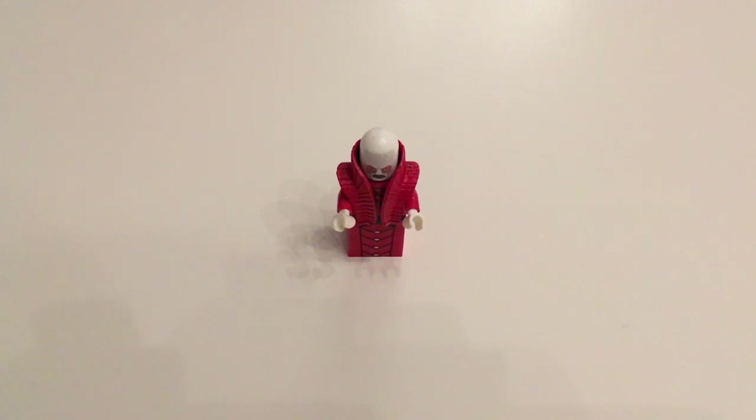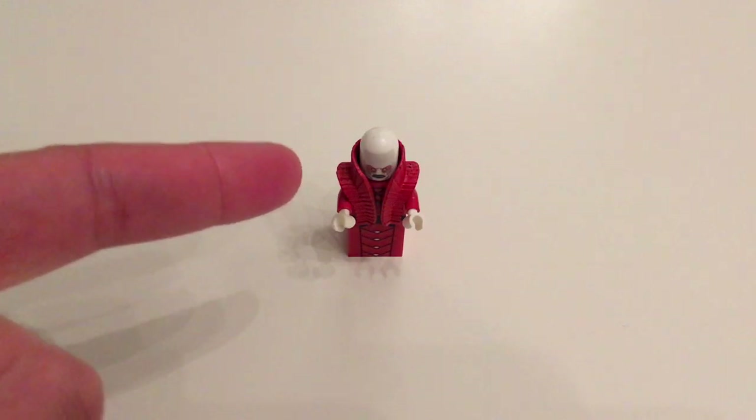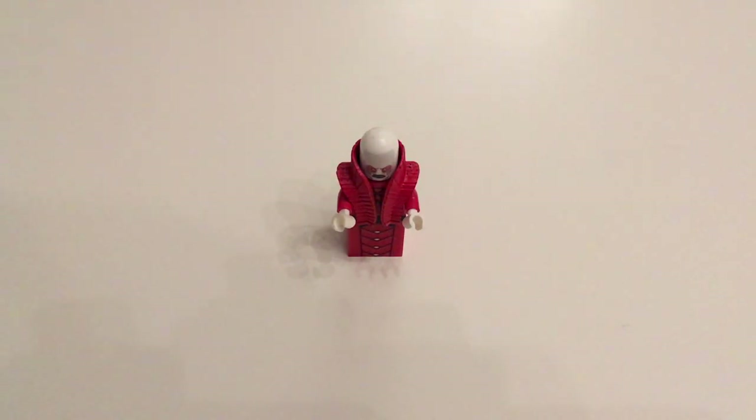Hey guys, this is Chris from Empire Bricks and welcome to another LEGO Star Wars review. Today I have something really special to share with you. This is my very first custom minifigure — the first one I have ever bought — and it's Teon Midon from Utapau.